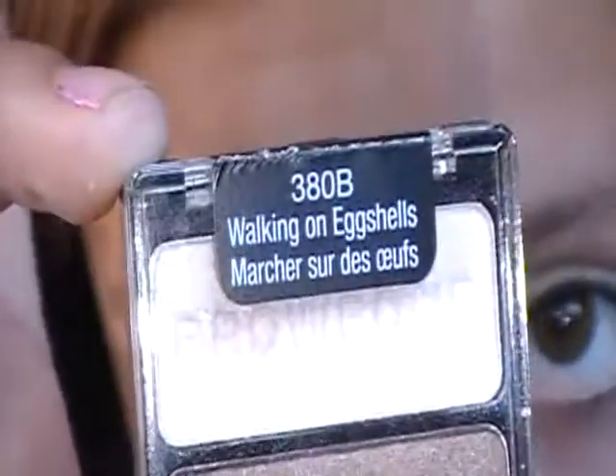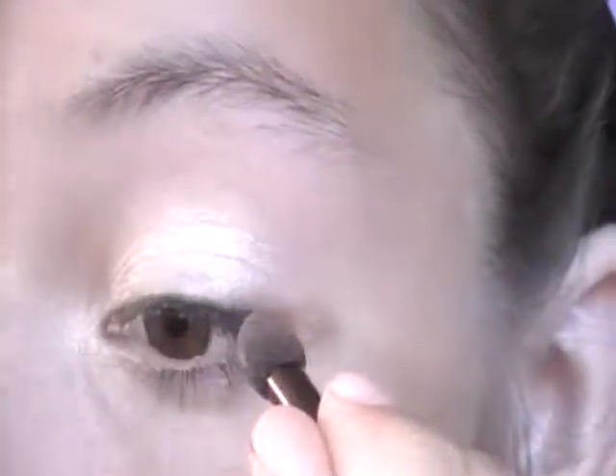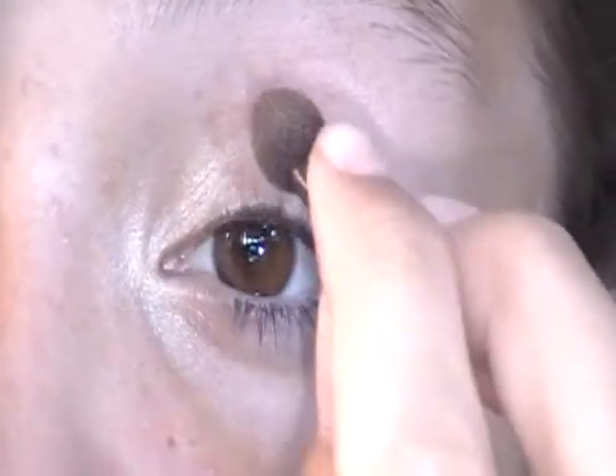I'm just going to be using these little brushes because these are like the only brushes that I have. I got them from my 380B Walking on Eggshells palette — this is the Neapolitan palette, as I call it. So I'm going to be using this brush and we're going to be taking the matte brown color right here. Putting it on the tip of your brush and just putting that in your crease. It should be like a thick line over your crease because it will turn out looking better. Just in your crease, and then you can also work it in a thick line down if you want — that's how I did it.